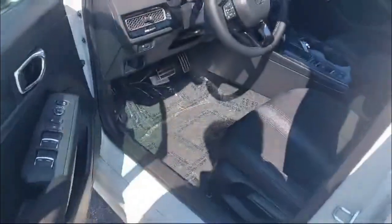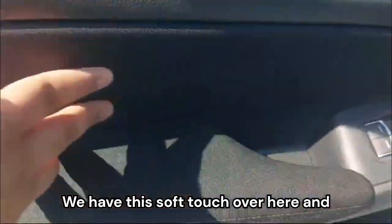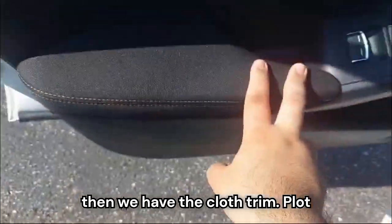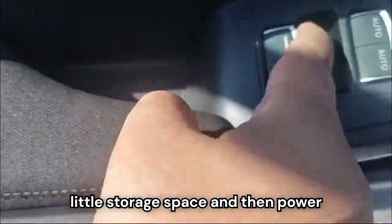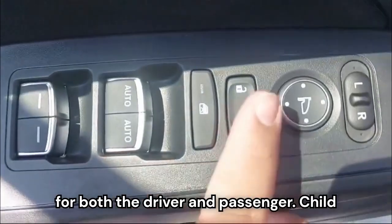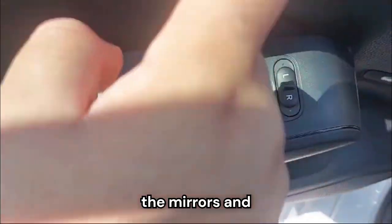Moving to the front door panel, we have hard plastic in some areas and soft touch in others, along with cloth trim. There's storage space with a bottle holder, power window controls with automatic windows for both the driver and passenger, child lock, and controls to adjust the mirrors.